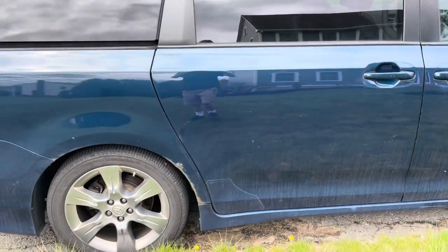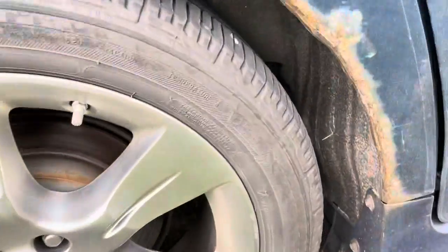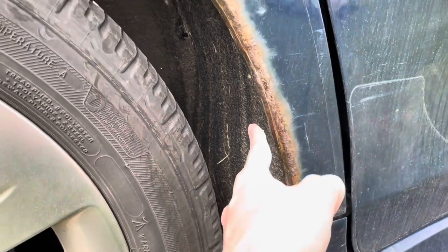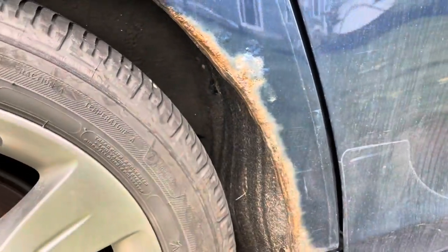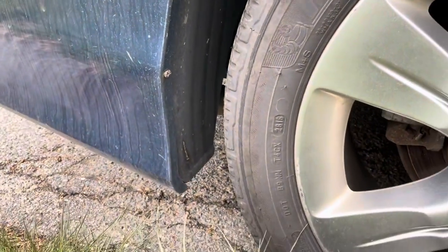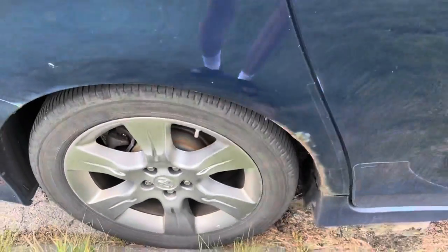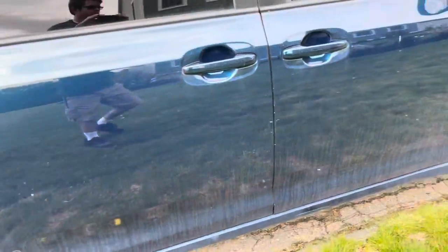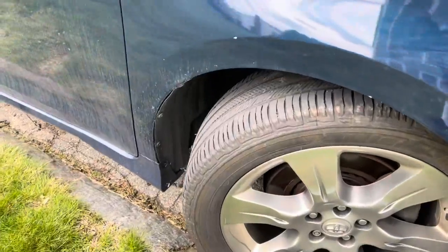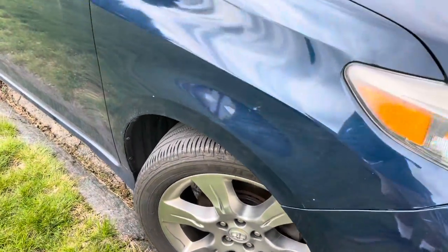It seems like it's seen better days — going to sell the whole van, but I'm going to explain right now. So right under here, we got rust underneath. It's a little bit bad, not good. This side looks pretty fine. We got the tires right there. These are Michelin tires. This is a 2011 Toyota Sienna SE.